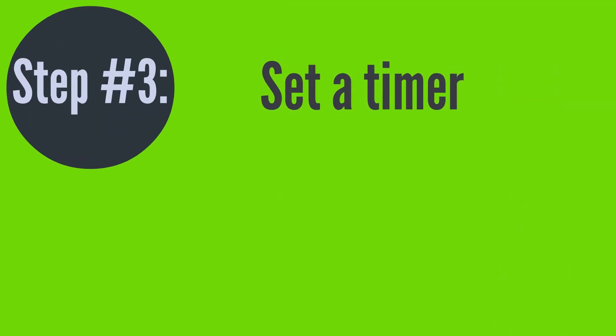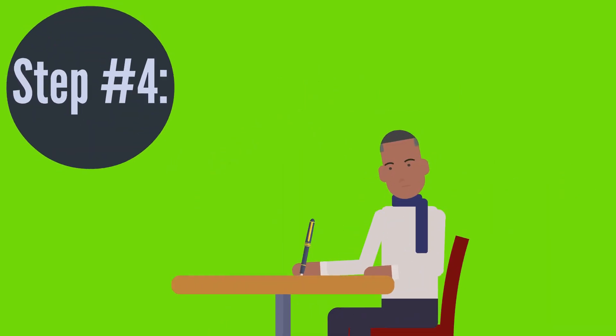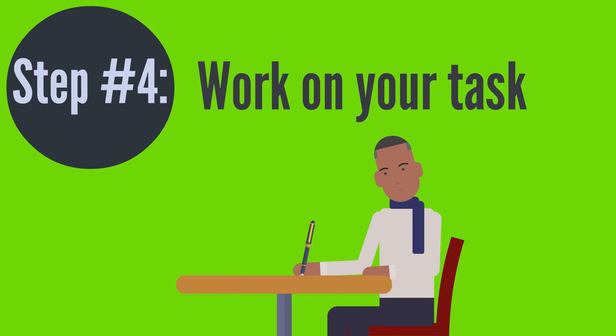Next, set a timer for 25 minutes. After your timer begins, start working on your task and only this task. If your task is reading chapter 1, don't rush into starting chapter 2. Hold yourself accountable for this time and work at a comfortable pace.